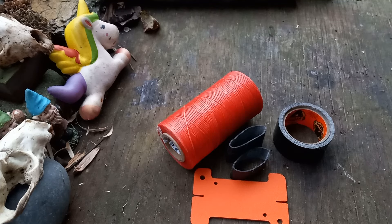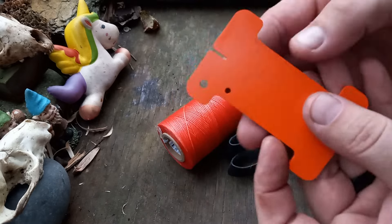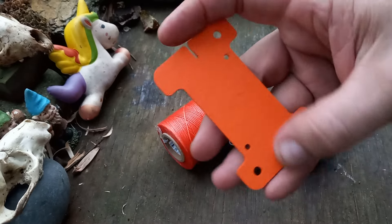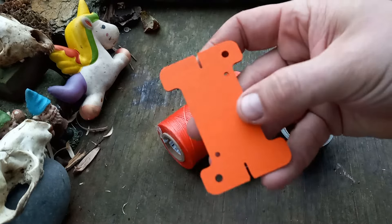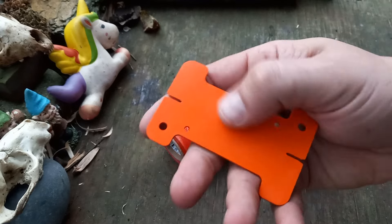Hey folks, welcome back to the channel. I'm gonna start doing some short and sweet projects during the week, just to try to beat the darkness — a project while talking about a product at the same time. These spools are from Tough Possum Gear; I think Sage would gear might make them. I can't remember exactly, I've had them for a while, but it's just kydex — what they make sheaths out of.